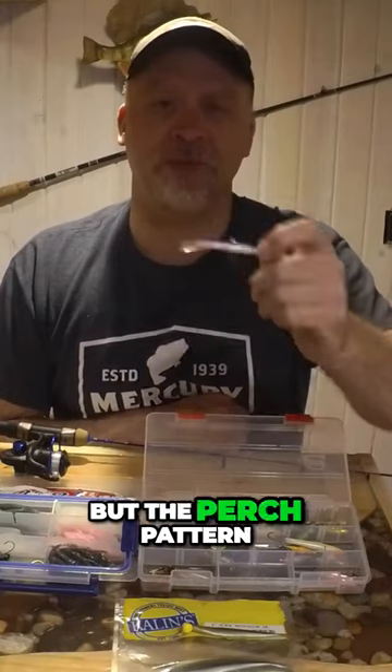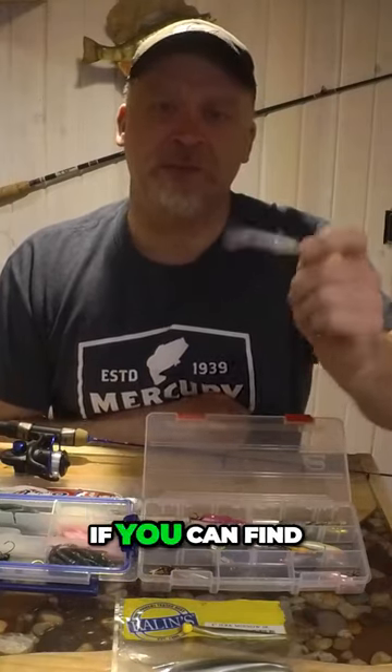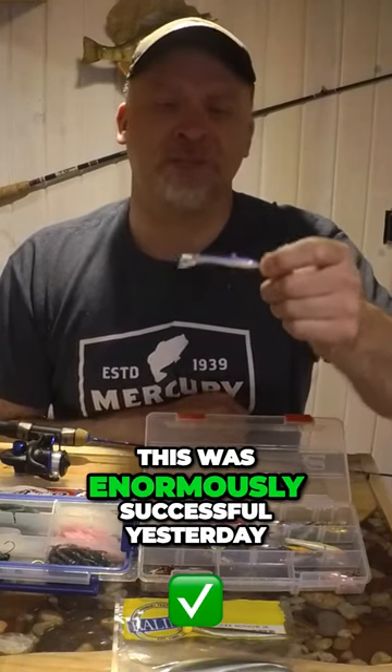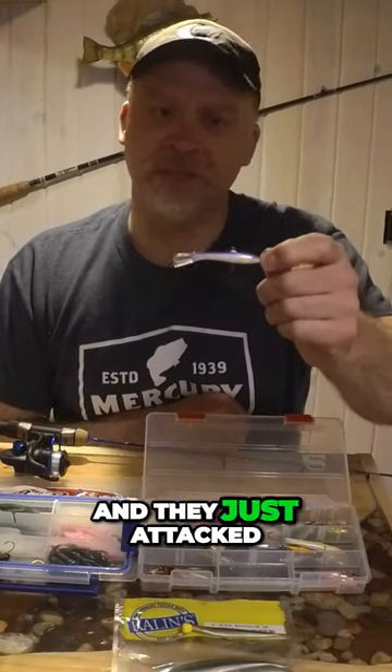We had a couple different colors, but the perch pattern was the ticket on a lake with a perch forage base. If you can find the forage and match the hatch, this was enormously successful yesterday. It wasn't a wild snap — they saw it on the fall and they just attacked it.